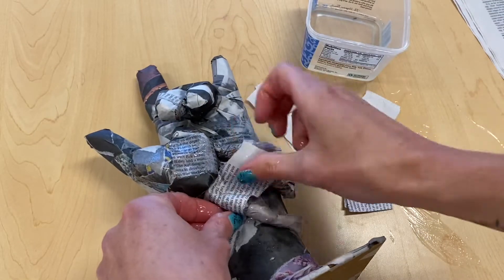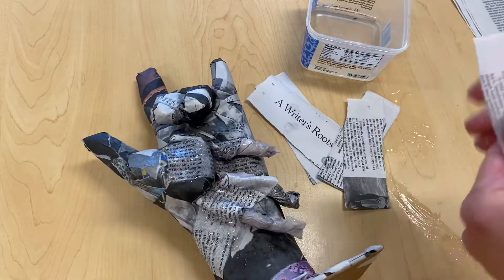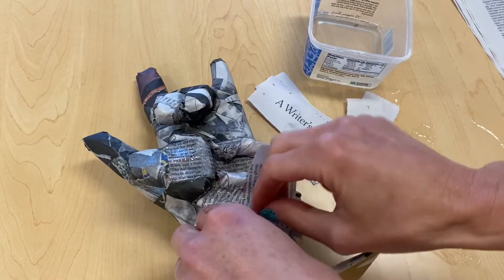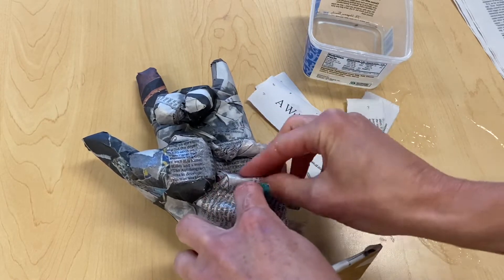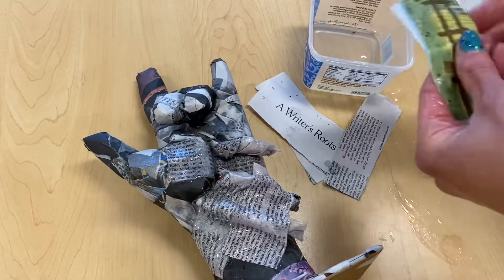You will need to use additional layers of newspaper strips to secure these forms in place on your hand. As you place your strips on top of the forms that you make, you'll want to use your fingers to smooth them into their formation. Don't just place it on top and lose the definition, but mold with your hands and the newspaper to get the detail that you're after.